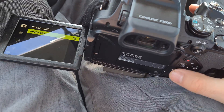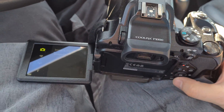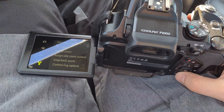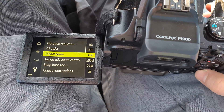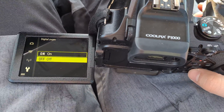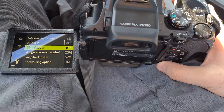Back to the menu, back to the wrench icon, enter there, digital zoom, enter there and set it to off. Then using the menu button you can exit.